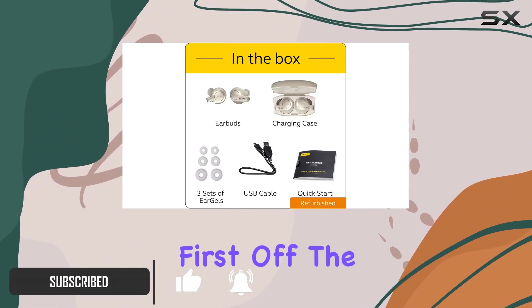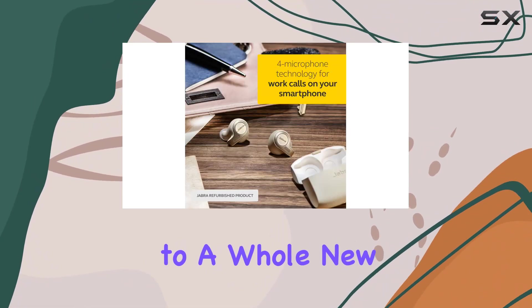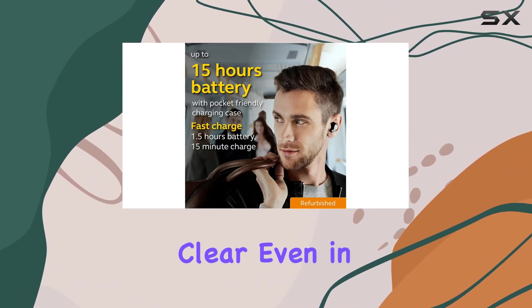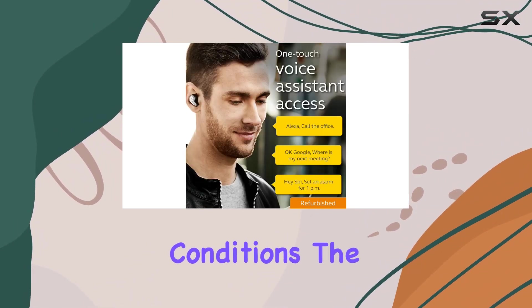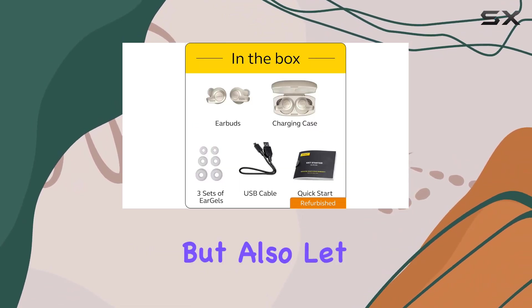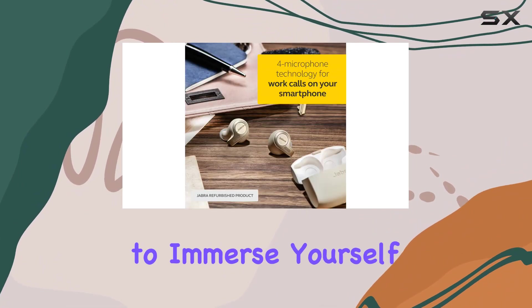The four-microphone technology in these earbuds takes call clarity to a whole new level, with effective wind noise reduction keeping your conversations crystal clear even in challenging conditions. The advanced six-millimeter speakers not only enhance your call experience but also let you control ambient sound, giving you the flexibility to immerse yourself in your music or stay aware of your surroundings.